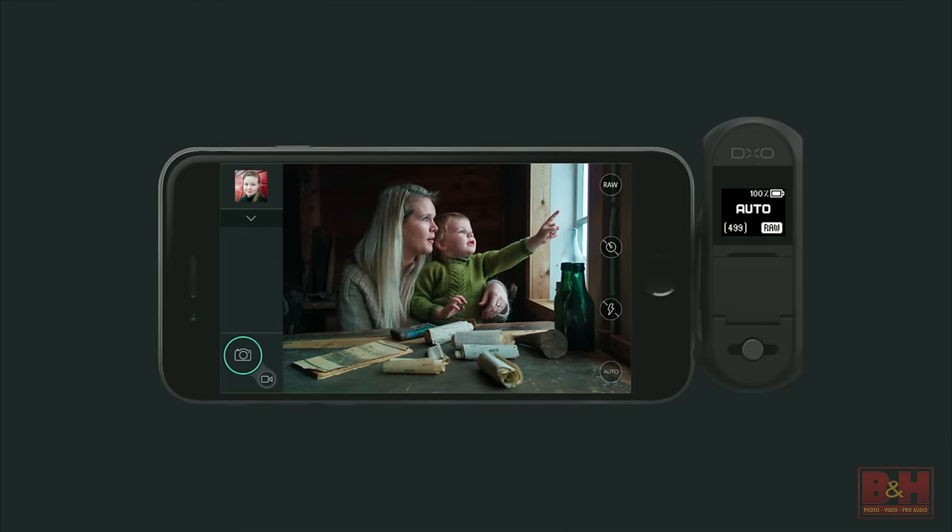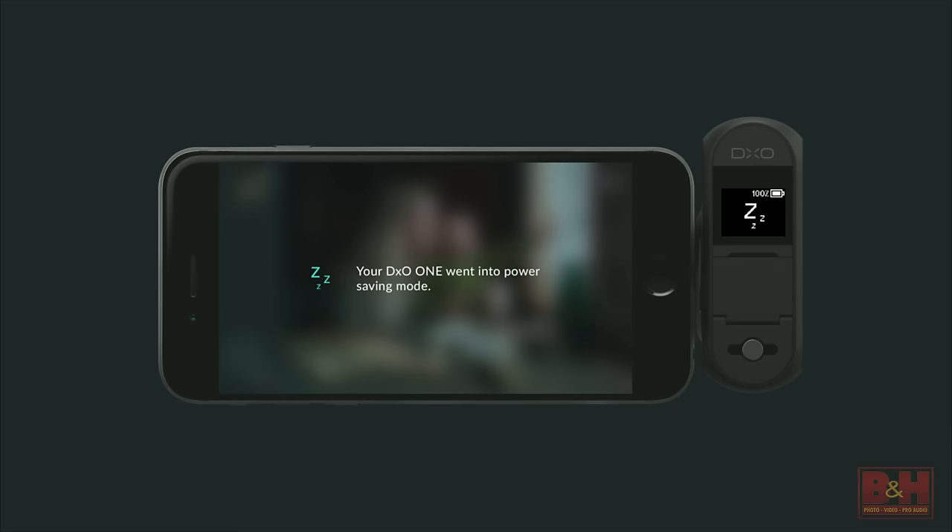Every ounce of juice in the battery is precious. Studying photographers over the last couple of months and how they use it in the field, we've implemented sleep-wake cycles. If you're using the camera and it goes idle for 50 seconds, it immediately goes into sleep mode. To wake it up and shoot again, you just tap on the display — as you'd expect — and you're back shooting again. We're trying to make really, really good use of the battery power.